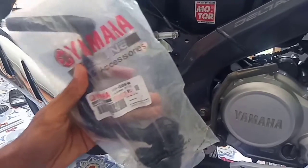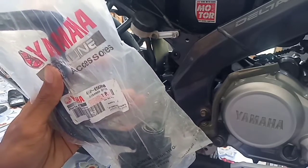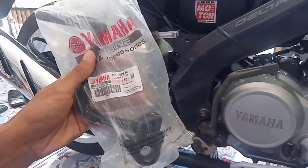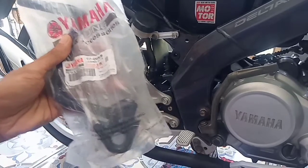Ini saya beli di marketplace ya guys, dengan kode 45P, bisa dilihat. Jadi jika di toko atau bengkel terdekat tidak ada, atau di bengkel resmi harus inden, sobat Pixsen dapat membelinya di marketplace, banyak yang menjual kok.